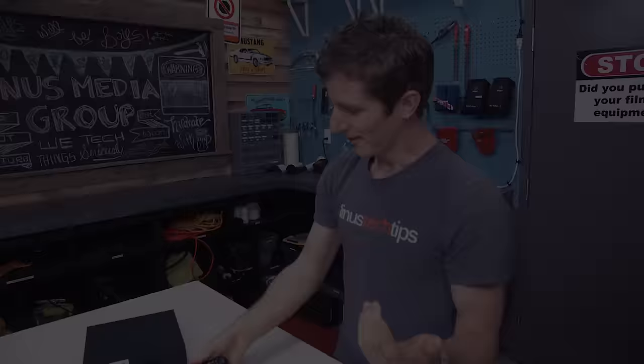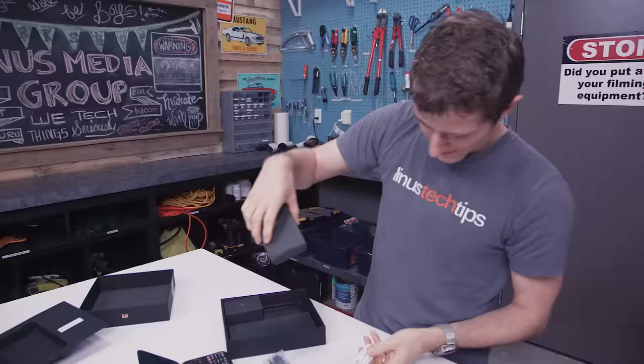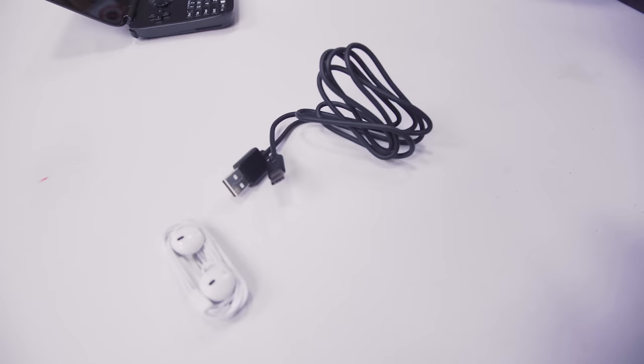So let's start with: what the heck is this thing? Inside the box you get the GPD Win, some rip-off Apple EarPods — go ahead and take a look at those while I open up the other stuff. You get a USB Type-C cable. It looks a little something like that. You get a USB charger.